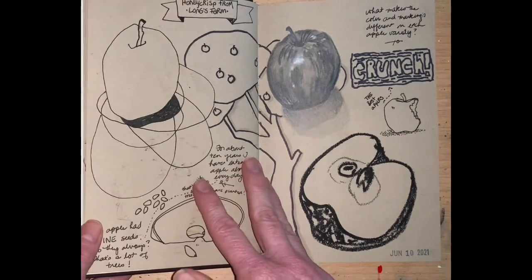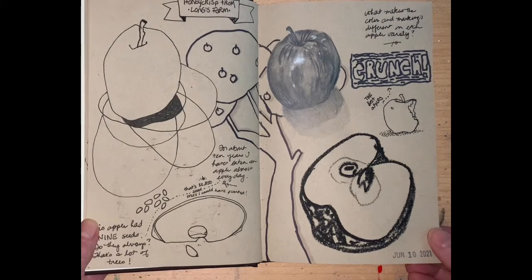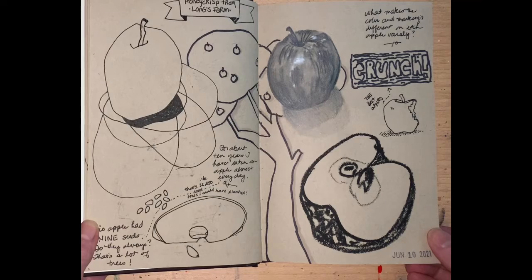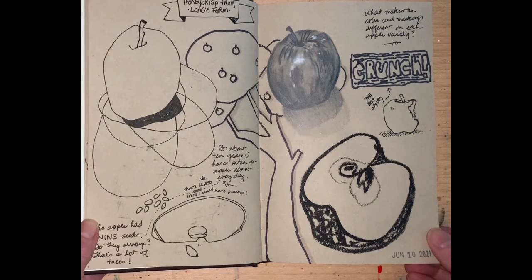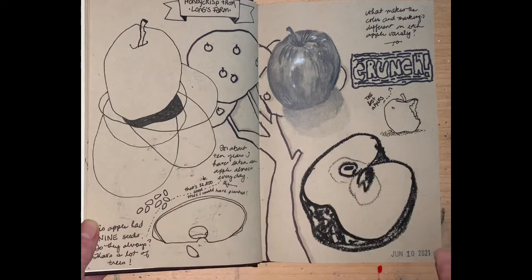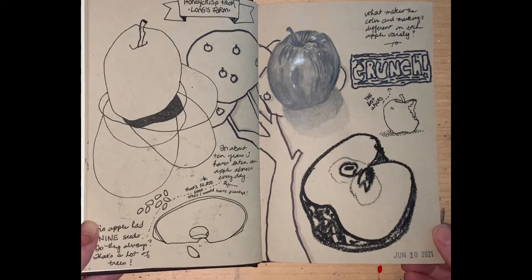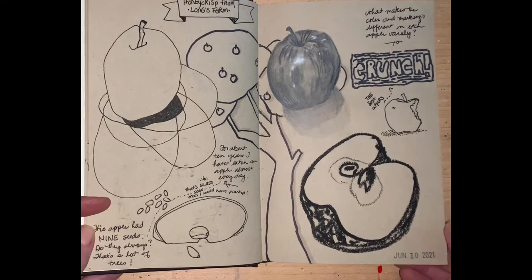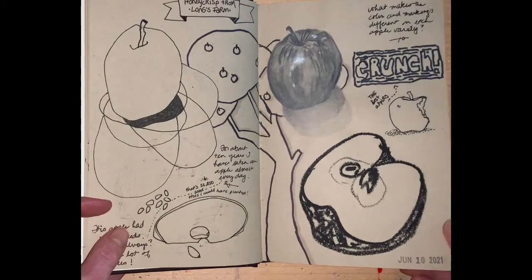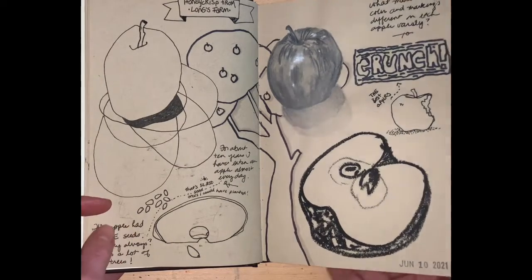I read the scripture passage about Adam and Eve and the apple tree — it actually doesn't say apple tree. I don't know how it came to be that we assume that. I'm exploring all the different ways I can handle the apple artistically. I eat an apple every day in the morning, most every day, so that was kind of fun. I like apples.